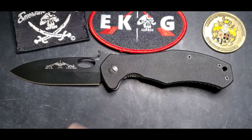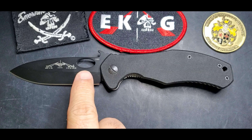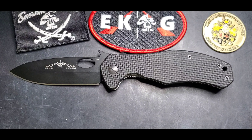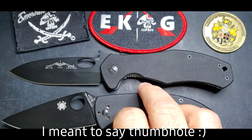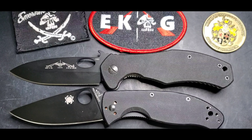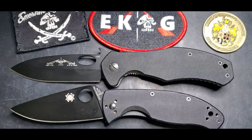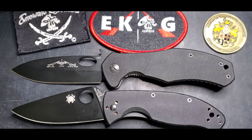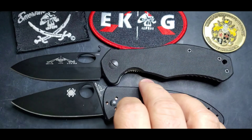If you're looking for something without a thumbstud, this is one of those peculiar Emerson knives that has a thumb hole instead. Be aware, not a lot of Emersons come with a thumbstud — we have the CQC-10, all the Karambi models of course, the Snake, the Reliance, and some models that are not that easy to find out there.